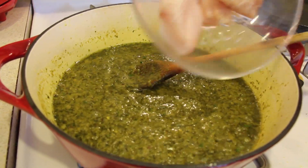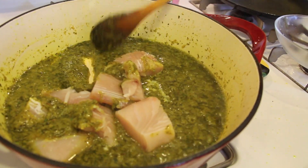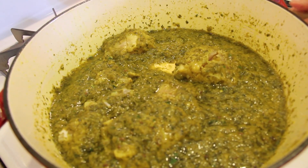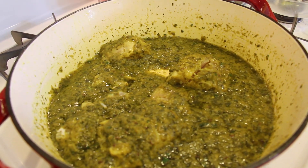I'll gently add the fish and then I'm going to cook this on low heat. I'll cover it for 15 minutes and then I'm going to check.